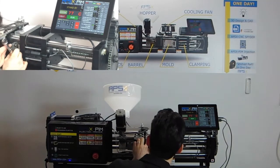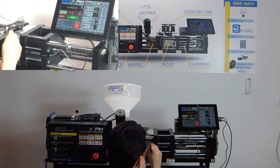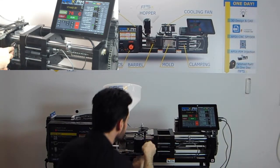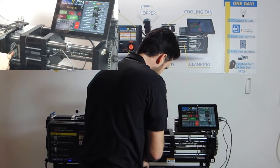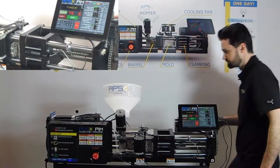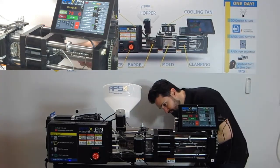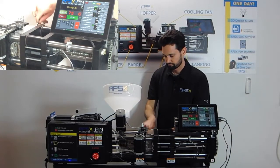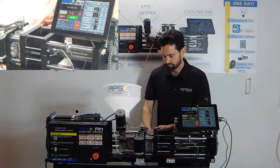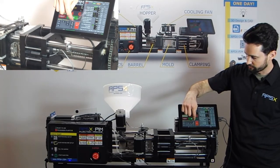Again, making sure that the claws go into the groove on the mold before tightening them. Now we can hit home clamp on the tablet to open your new mold.